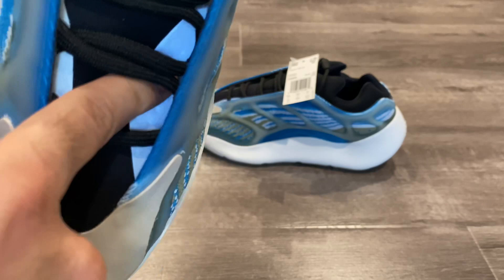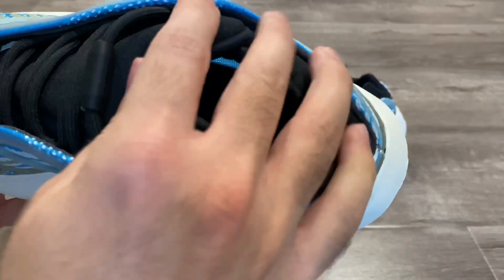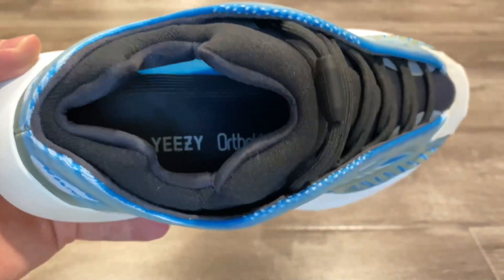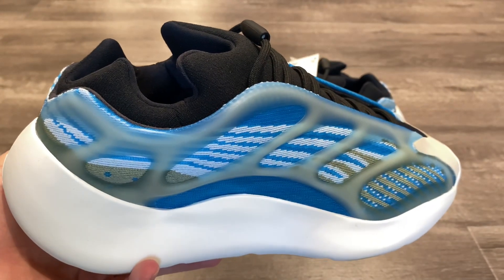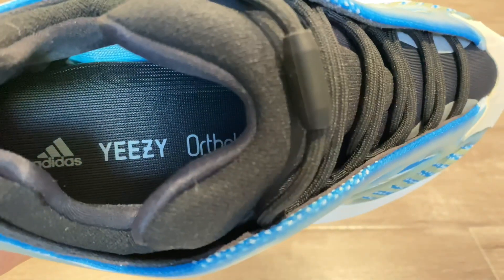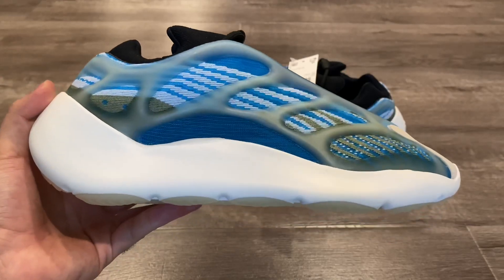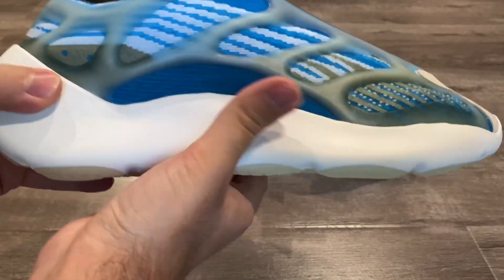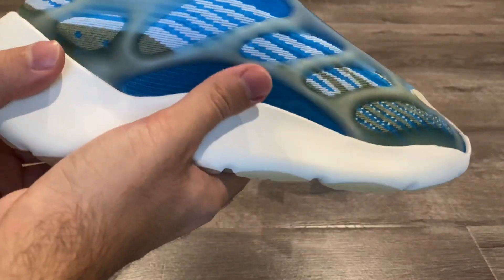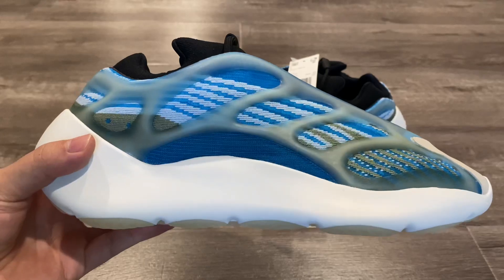There are some 3M hits throughout — when you put flash on, it really lights up, and that continues all the way down. That's a really nice touch. The collar I wish was a little bit wider — I didn't have a problem getting my foot in, but it could have been easier. Looking at the insole, we have the Adidas Yeezy branding and an OrthoLite insert — these are actually really comfortable. As for the midsole, this is my first pair of 700 V3s and I expected it to be softer, but it's actually quite stiff and hard. There's no Boost inside, which is why it feels that way.